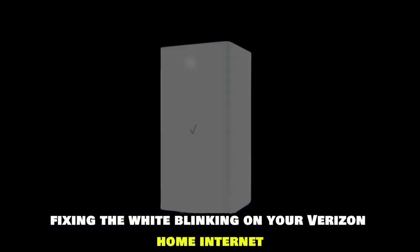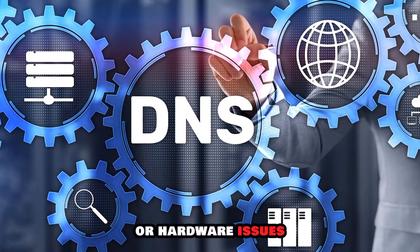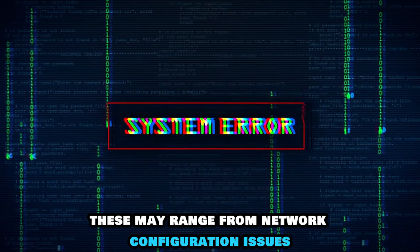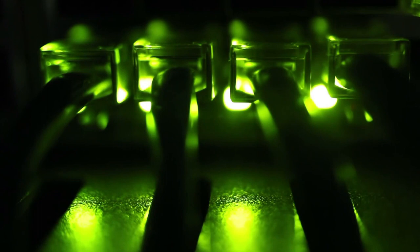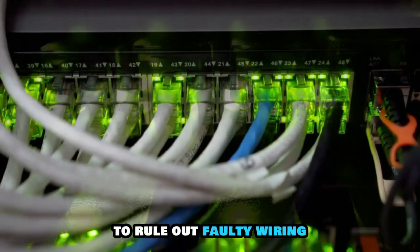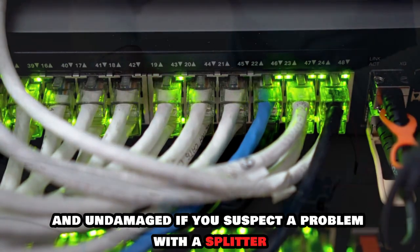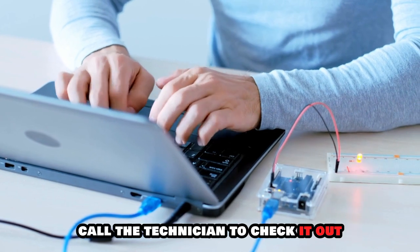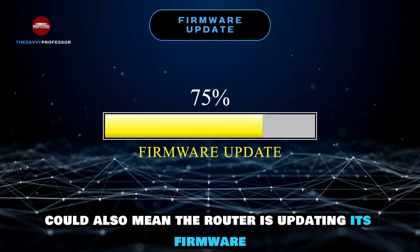Fixing the white blinking on your Verizon Home Internet. The white blinking means the router is experiencing software or hardware issues. These may range from network configuration issues to hardware issues like loose cables. To rule out faulty wiring, ensure all the cables connected to the router are firm and undamaged. If you suspect a problem with a splitter, call a technician to check it out. The white blinking could also mean the router is updating its firmware.